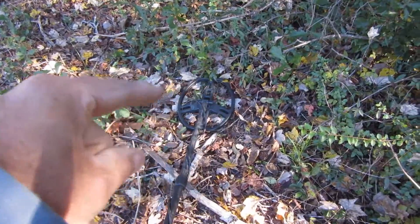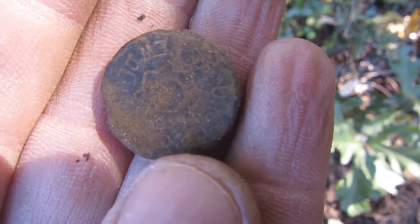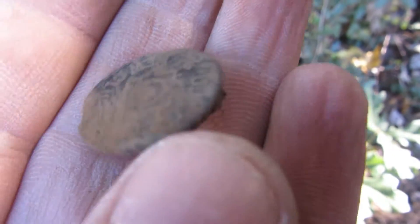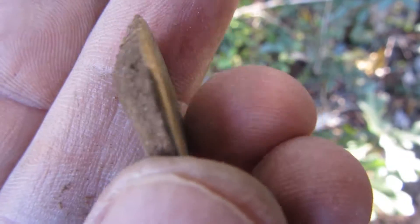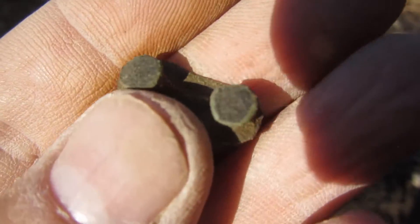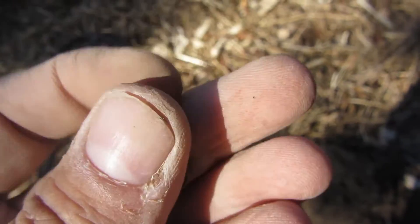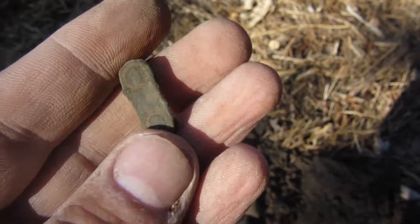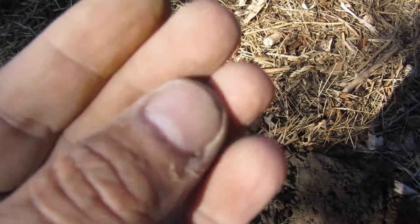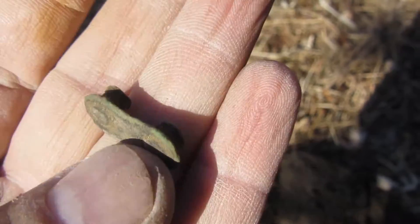Still using the stock coil on the AT Pro. I dug my hole and I thought it was a flat button, but all it is is a shotgun shell. Let's keep on digging. Then I found what looks like it could be a bicycle chain link — what do you think? Looks like a bicycle chain link. No telling what else I could find. I'm going to keep on digging a little bit longer.